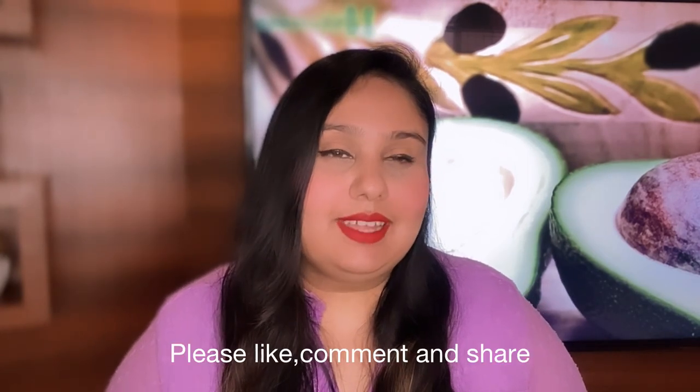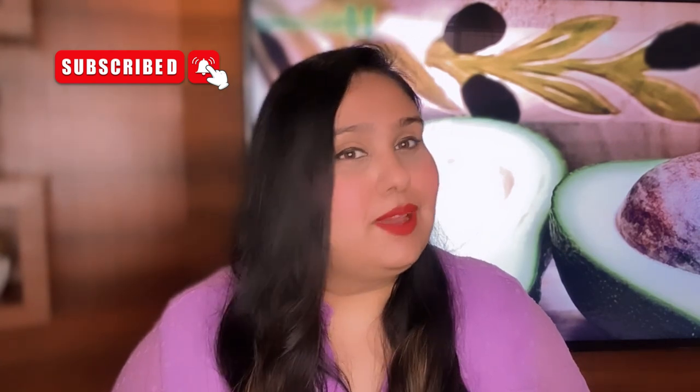I want to especially mention that this video is not sponsored — these are my genuine reviews after using these products. I hope this video was helpful for you. If you liked this video, please like, comment, and share, and don't forget to subscribe to my YouTube channel. Thank you for watching!